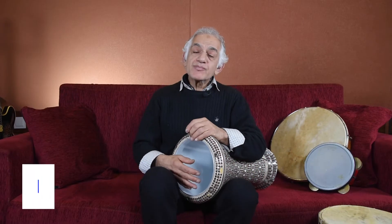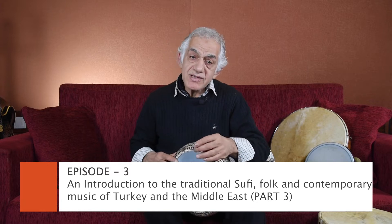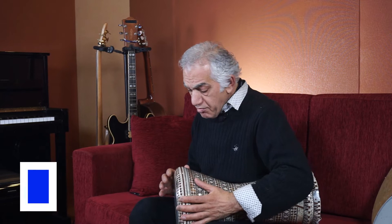Now we come to the rhythm instruments and the rhythm family. Darbuka is the soloist. This Darbuka I am holding is the Egyptian-made.